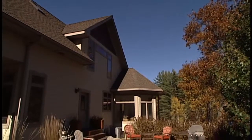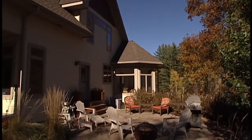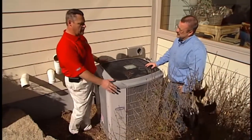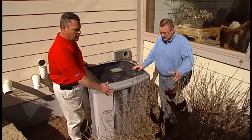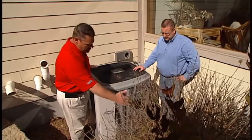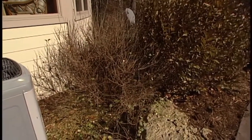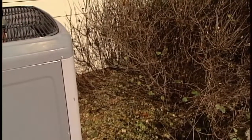Let's focus in on central air conditioning maintenance and some tips for what a homeowner can do. From a homeowner's perspective, the first thing is keeping free air opening around the unit. In this case, the bushes will gradually creep in and plug off airflow. It's important to keep them trimmed back generally 12 to 15 inches away from the unit so that we have good airflow and can dissipate heat away from the house.